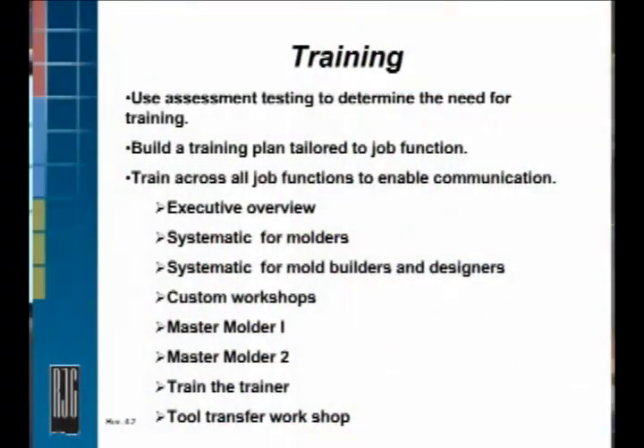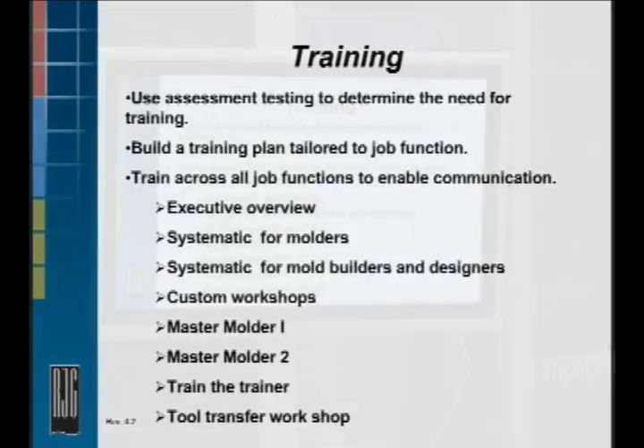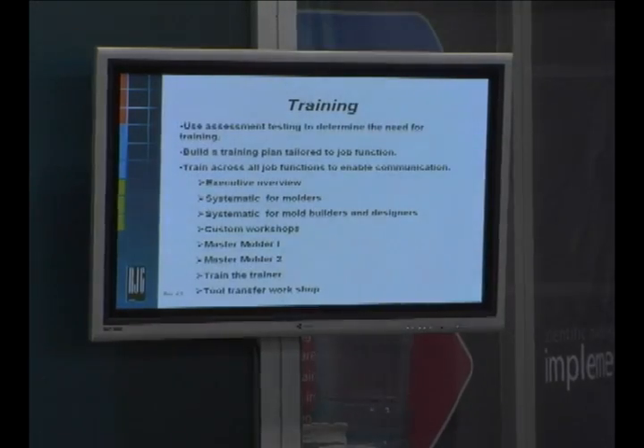Some of the training that we offer: executive overview — that's for executives at an executive level, so that they have a broad understanding of what this can do for your company.